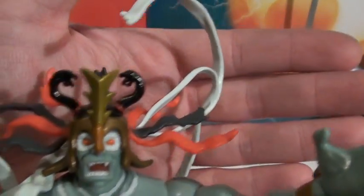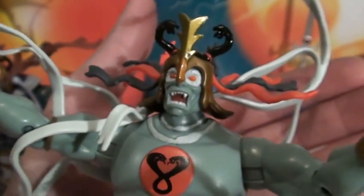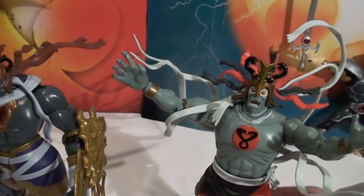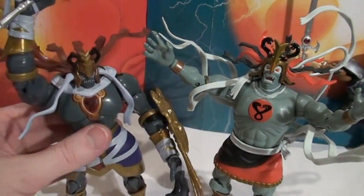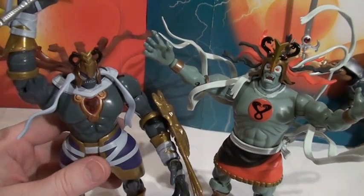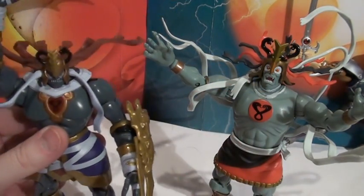At first I thought the 2011 one looked like he had a surprised face, which he does if you look straight on. But if you tilt him, it looks a little scarier. Overall, I prefer the 2011 Mumm-ra - he's darker, his colors are darker, he seems more evil, more dangerous, more vicious. I really like his spindly hands.